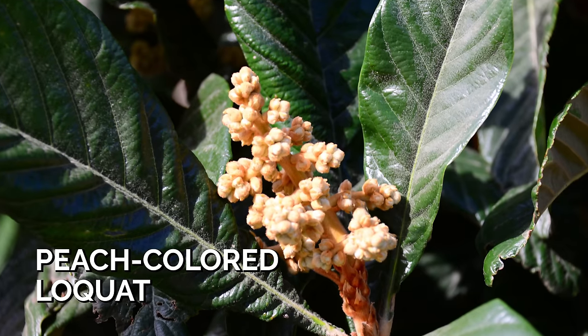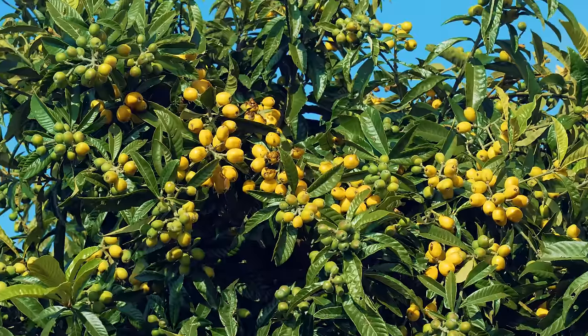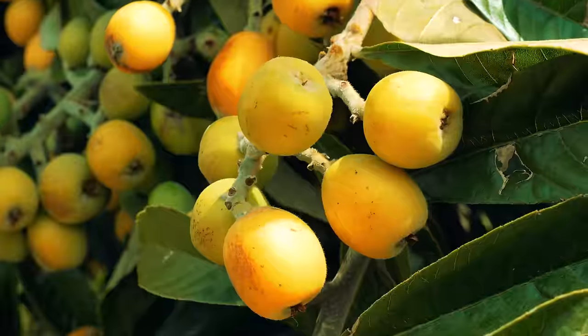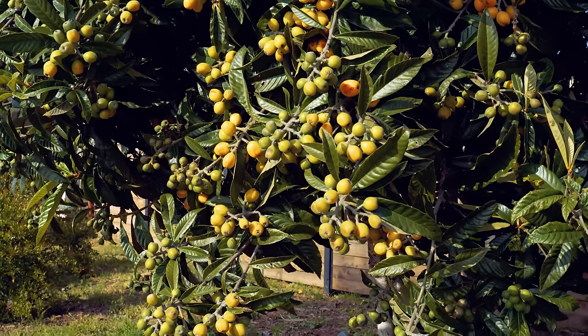When you put a loquat in the ground, it's going to be two to three years before you start to get fruit. That fruit can be peach colored or white fleshed. On large trees like the one behind me, you'll get about a hundred pounds of fruit per season in these tiny, plump, plum-shaped fruits that can be a little unwieldy to deal with — but I'll show you how later in the video.